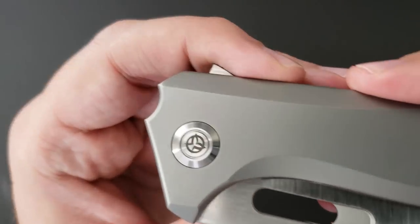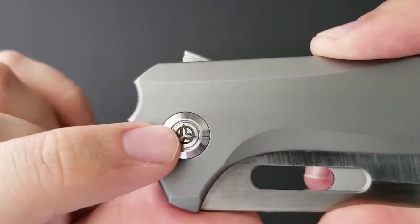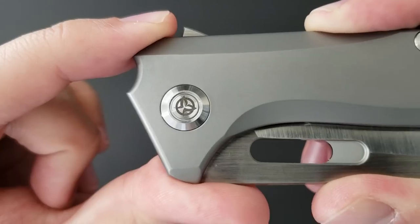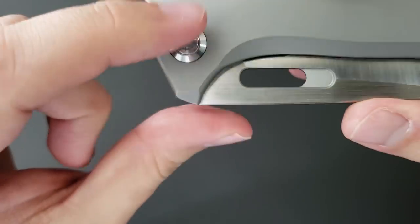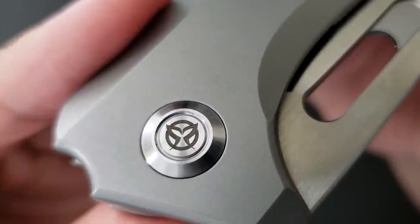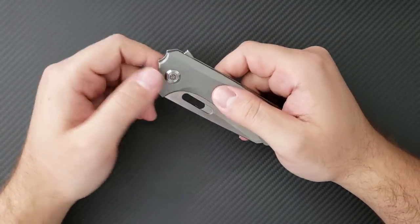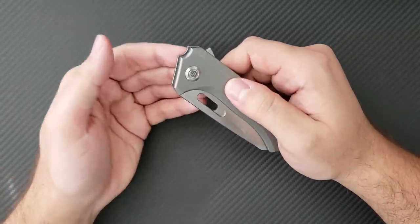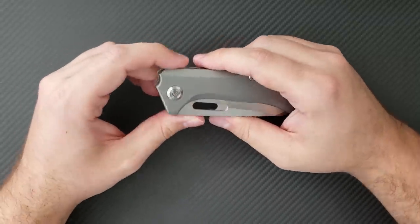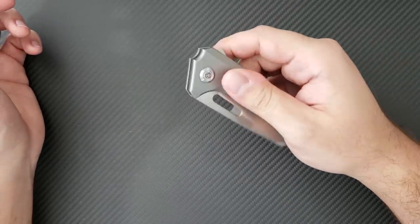One thing I don't necessarily like is that on the design side, the pivot is not fixed in place. As you use the knife, the pivot actually rotates a little bit. I don't think it's coming loose at all, but because it's not fixed, the logo rotates — the logo orientation is supposed to look like some wings, but it ends up rotated on the face of the knife. I've tried to unscrew it and set it in place, but there's no way to secure it correctly. If you go back and look at Epic Snuggle Bunny's video on this knife, his is also rotated for that exact same reason.